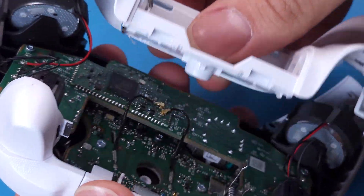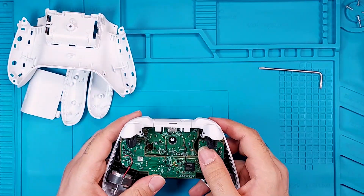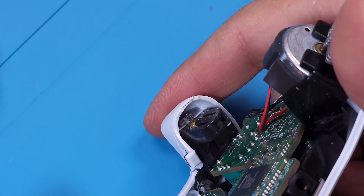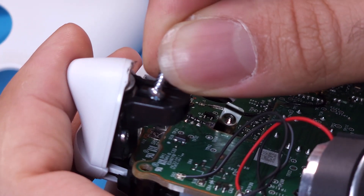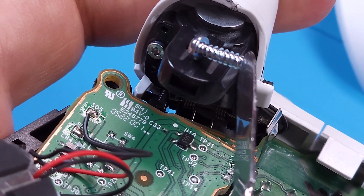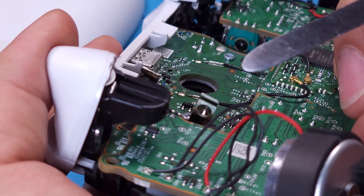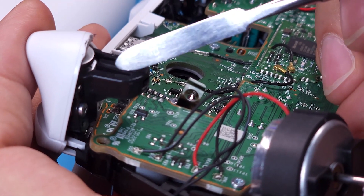Now we can lift the back cover. Let's take a closer look at the triggers and how they work. As you can see, there are no physical wires connecting the triggers to the main board. Instead, there's a clever magnetic system. Behind the LT and RT buttons are magnets, and underneath on the circuit board there's a Hall effect sensor. When you press a trigger, the magnet moves closer to the sensor, changing the magnetic field. The sensor detects this change and registers the trigger input.